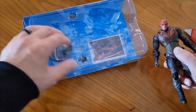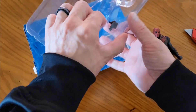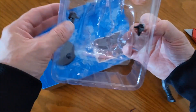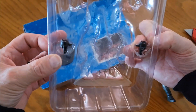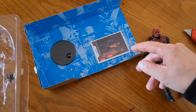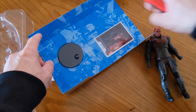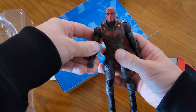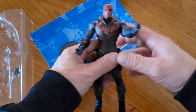Sorry about that noise. Looks like he's got some accessories — some gloves right there. We'll leave them there, just want to get to the main part, which is the action figure. So we got Red Hood right here — McFarlane. Goodness.